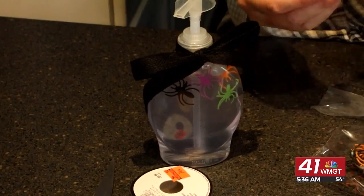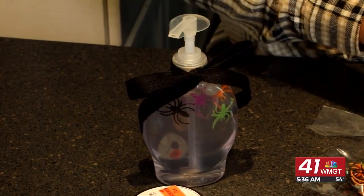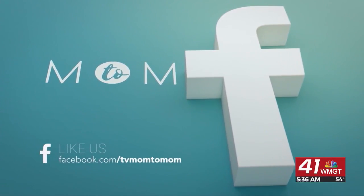Hopefully you love this idea as much as I do — it's super cute for Halloween. If you have any wonderful ideas, post it to our Facebook page and we'll see you on the next Mom2Mom.